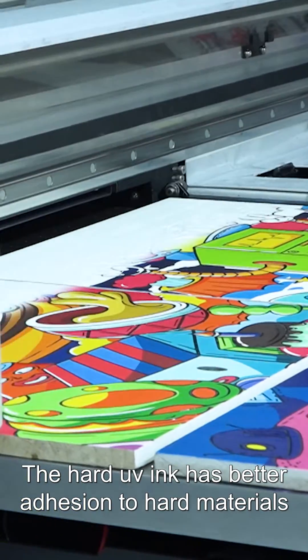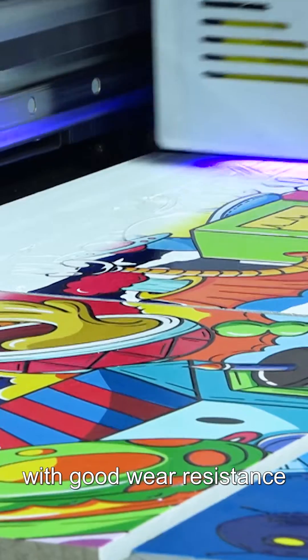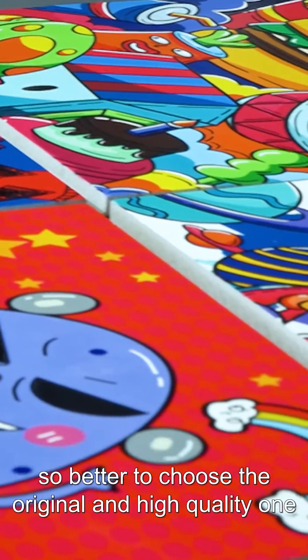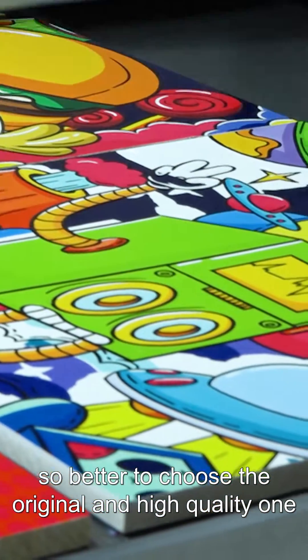The hard UV ink has better adhesion to hard materials, and its print color is bright with good wear resistance. But when printed on soft materials, it can have the opposite effect and could crack. The printing quality could be affected directly by the UV ink, so it is better to choose an original and high quality one. Thank you.